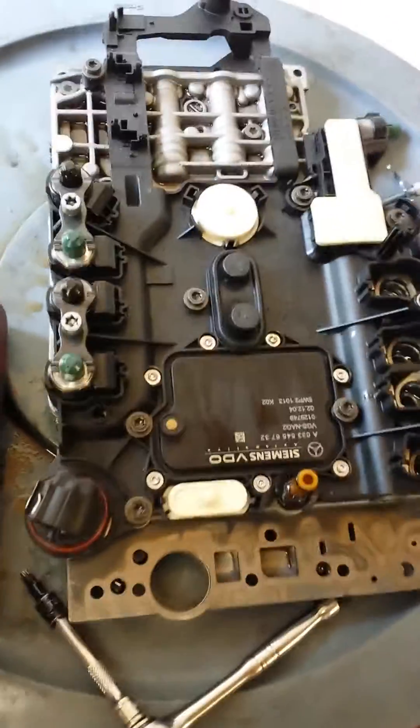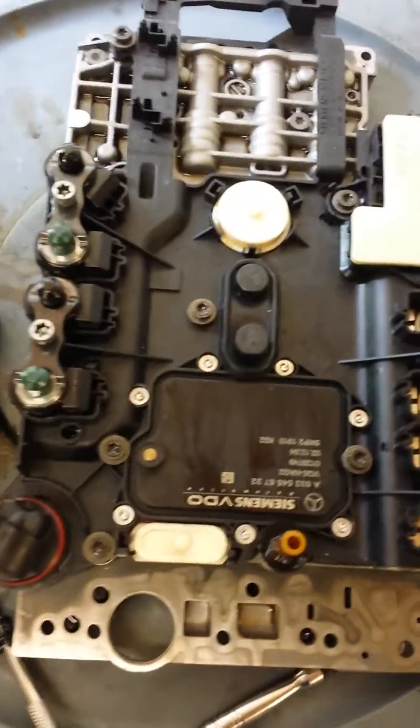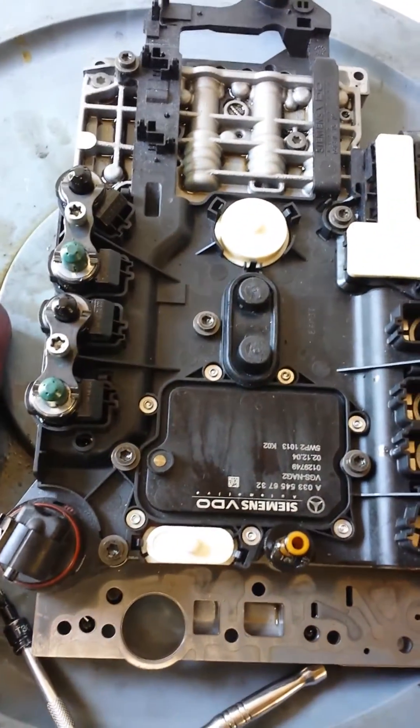Hi everybody, I just want to show how to test the solenoids on a Mercedes TCM with a digital voltmeter.